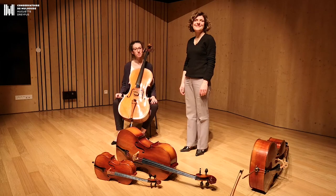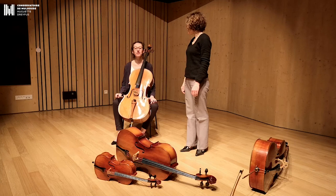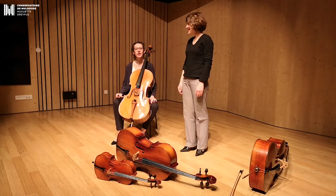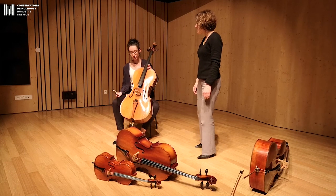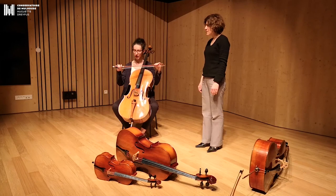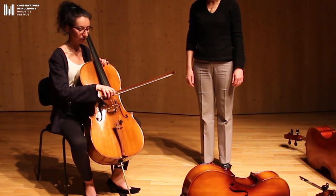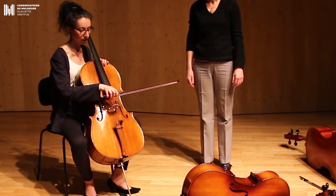Hello, my name is Amy Ciganvert and Christina Bell. We are professors at the Conservatory of Mulhouse and we are going to present you the violoncelle. The violoncelle is a family of instruments to frotter, because we use an archet that we put on the chord and put in vibration the chord.